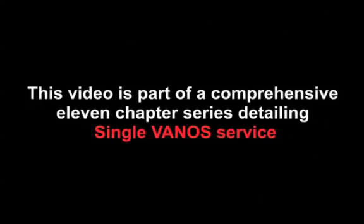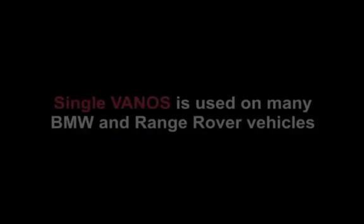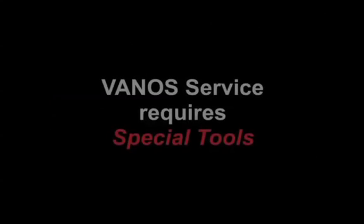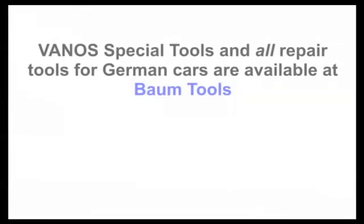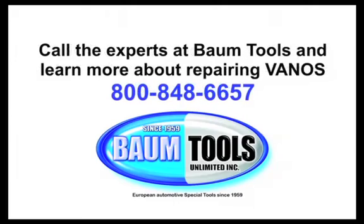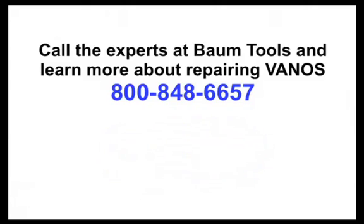This video is part of a comprehensive 11-chapter series detailing single Vanos service. Servicing Vanos requires special tools. The seasoned BMW techs at Baum Tools will help you choose the right tools for the models you work with, whether it's a single or double Vanos on a BMW or any other European car you're repairing. The Baum Tools guys have it or know where to get it. German automotive special tools since 1959 — that's all we do.